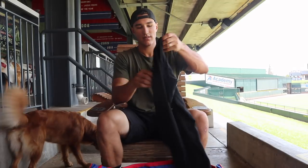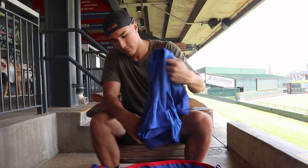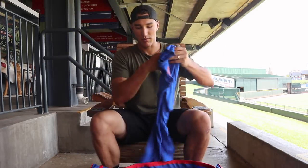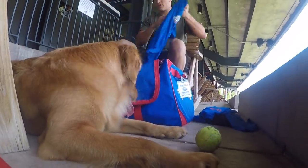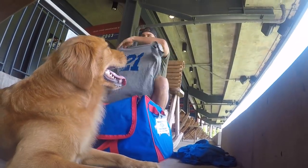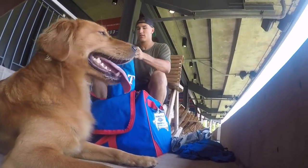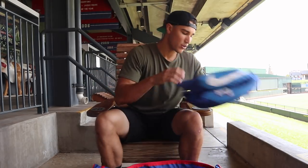I've got a bunch of Nike stuff — some tights here. Got some Express gear, a couple of Express t-shirts, long sleeve, cut-off sleeve. This is our pre-game stuff, number on the back — pre-game uni. I've got my pre-game shorts with the Texas Rangers logo on the side.